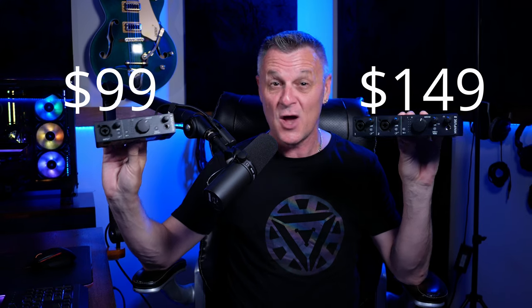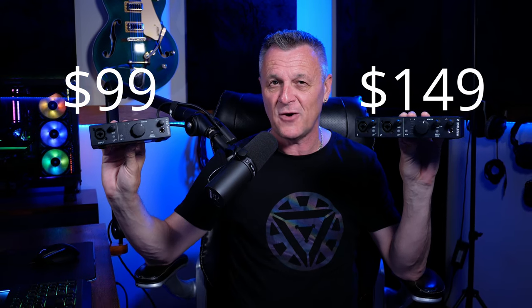These are the MiniFuse 1 and MiniFuse 2 audio interfaces from Arturia. This one is $99 US dollars and this one is $149 US dollars. What makes them so special? Let's find out.